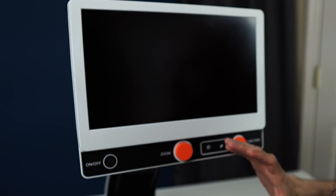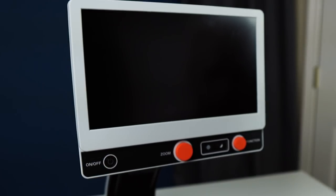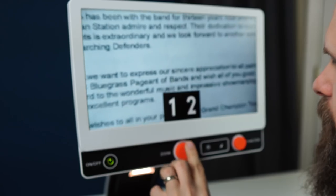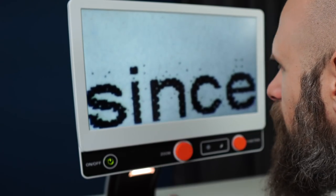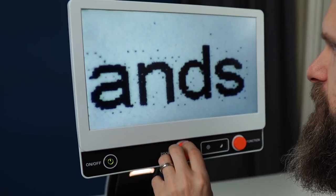Let's take a look at the controls and functions of the Zip. All the way to the left you have the power — we'll go ahead and turn it on. We have a large dial right here in the middle; this is our magnification. And that is as big as we can make it — about 22 times magnification.